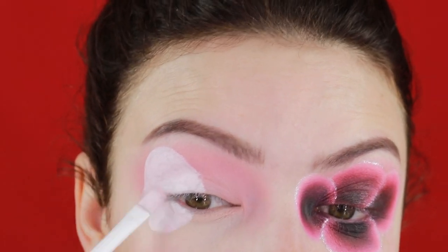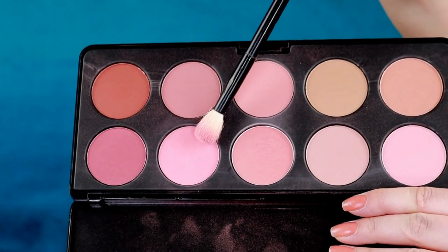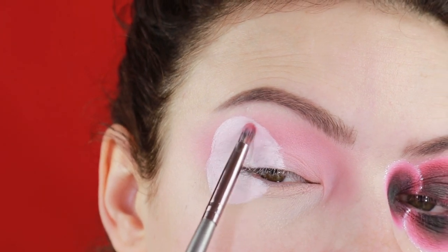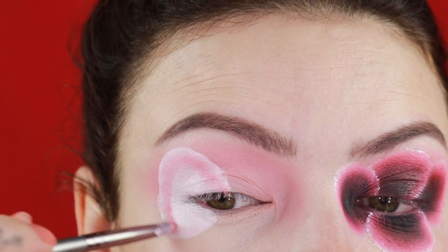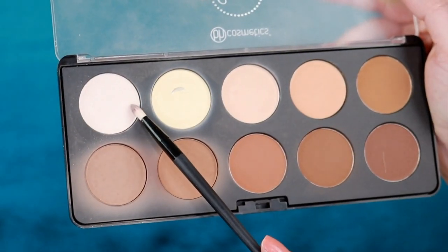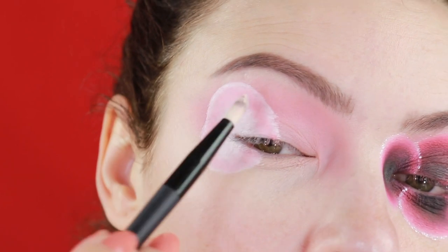Going back with that blush color, I'm going to apply it very close to the edge — not right on the edge, because I'm going to go with a lighter shade to achieve that ombre effect. Next I'm taking this white pinkish setting powder and applying it right on the edge to achieve that beautiful ombre faded effect.